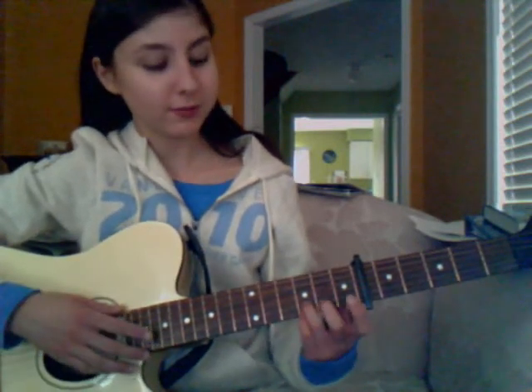Or if you want to strum it, it's going to be down, down, up, up, down, up for each chord. So same thing: "You, by the light, are the greatest fight in the world, full of wrong. You're the thing that's right."